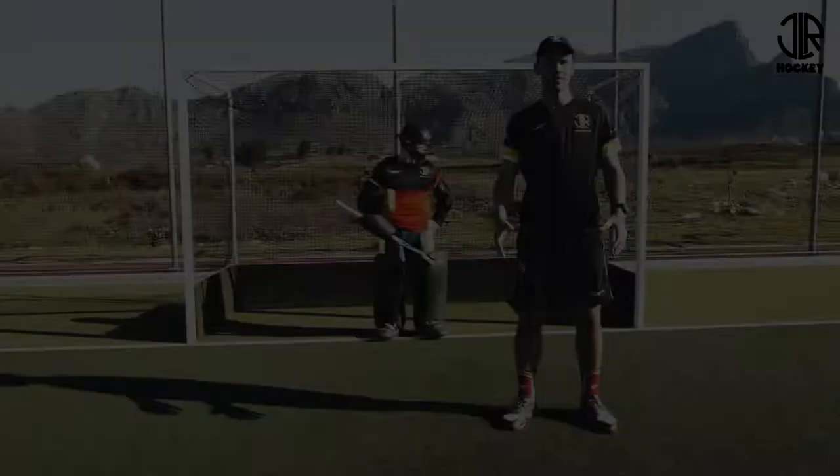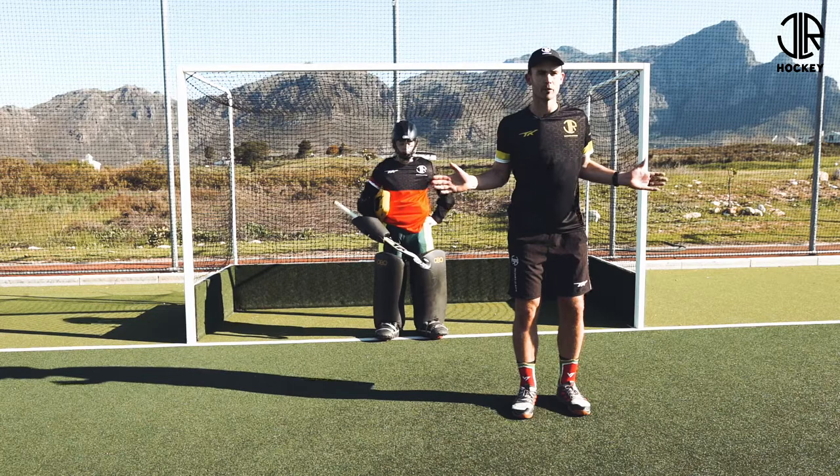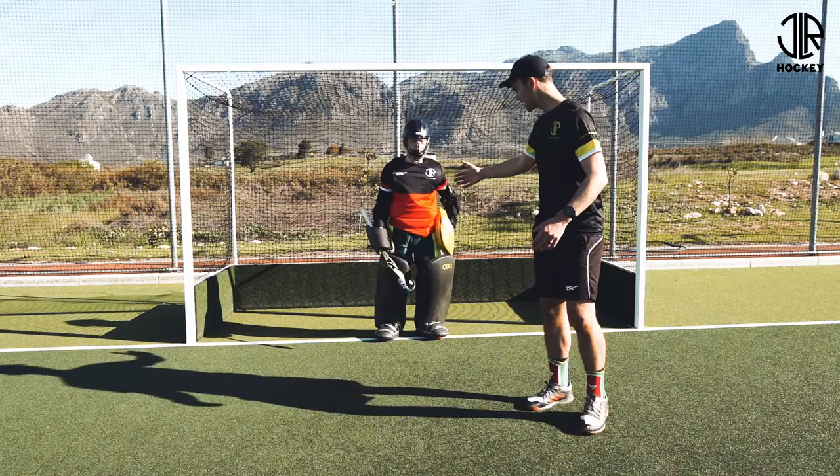When we talk about positioning in the goal box, it's really important that we don't get our goalkeepers to stand on the line, which quite often happens in a mini hockey or junior setup. The idea of being the last line of defense can lead to standing on the line, but that creates big spaces and big angles to either side. We need the goalkeeper to step off their line — in this case about a meter and a half, two meters from the line.